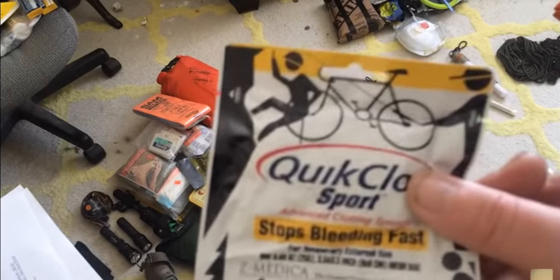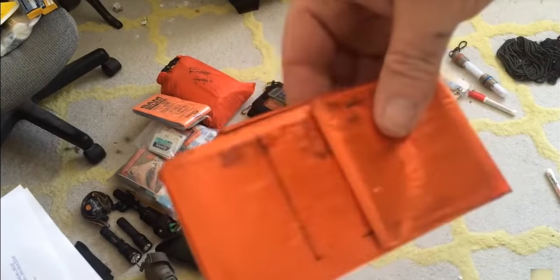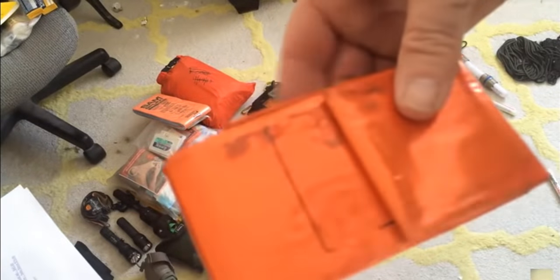Quick clot — figure it out, learn how to use it, it will save your life. Another emergency blanket — it's an adventure medical kit, a larger one.